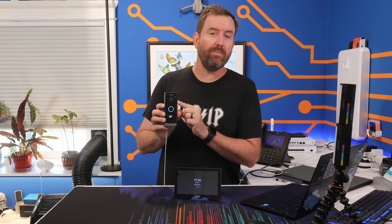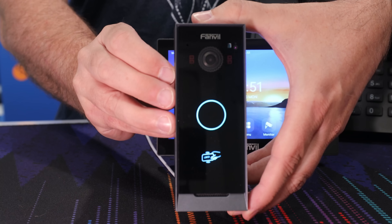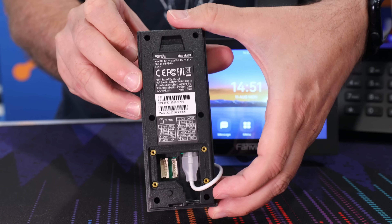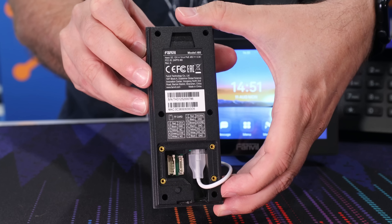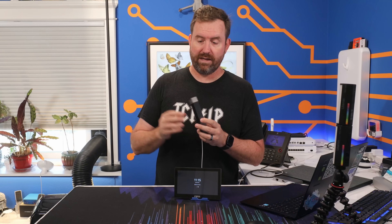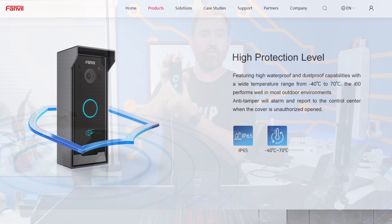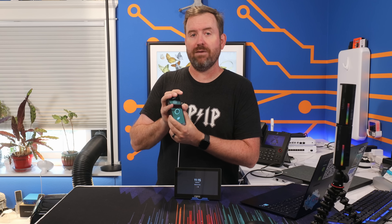After we got it all set up, we were pretty surprised with how easy it was to use with FreePBX and how functional it is for the price. On this door phone you get a two megapixel camera, a button, and an RFID card reader, and then on the back it's got a relay switch that can open up an electronic or magnetic door strike. The i60 is IP65 weather resistant out of the box.